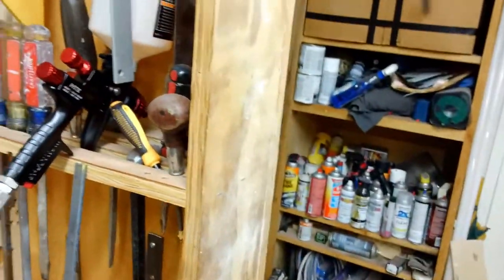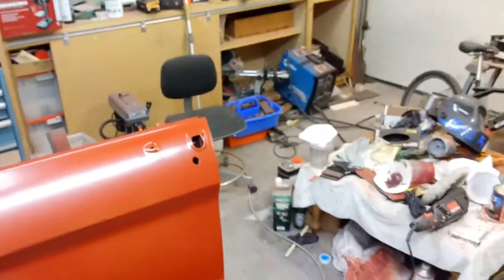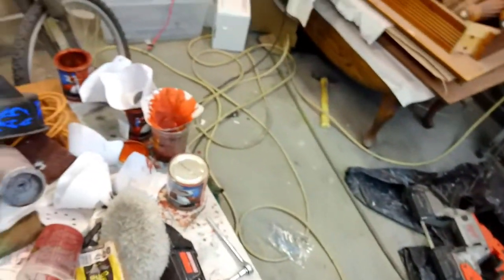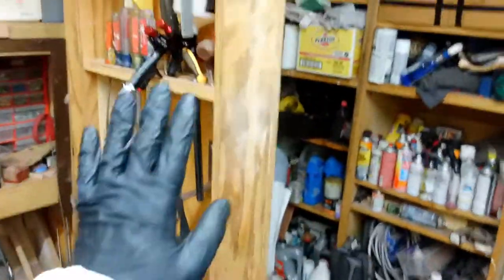Hey guys, it's Steven here from Steven's Classic Garage. We're back again with the HTE Black Widow Spectrum from Harbor Freight. Yesterday from 11 to 12 o'clock we sprayed the base coat, which is the Dupli-Color Paint Shop lacquer - molten red metallic. That has been sitting for a good 8 to 10 hours so it should be completely flashed off. Now we are ready to shoot our clear coat.